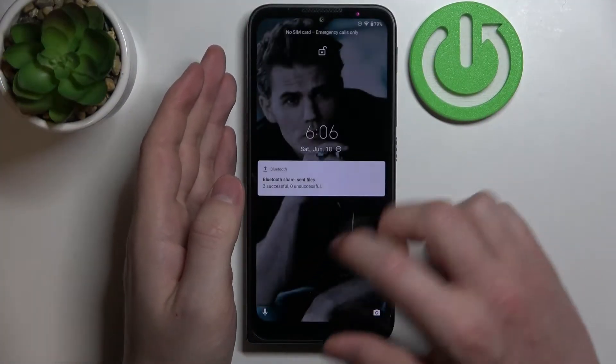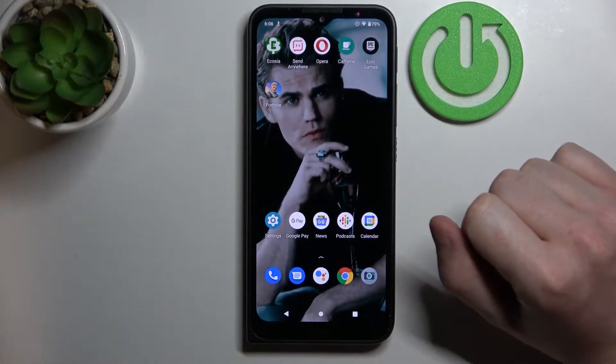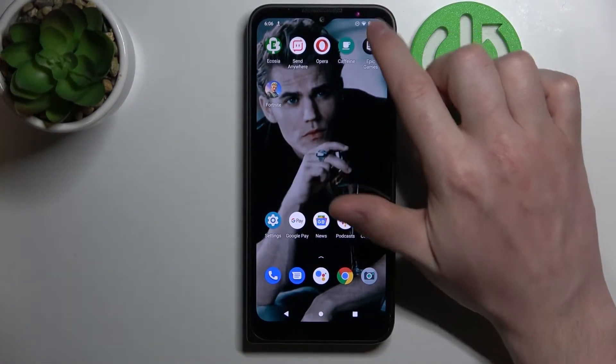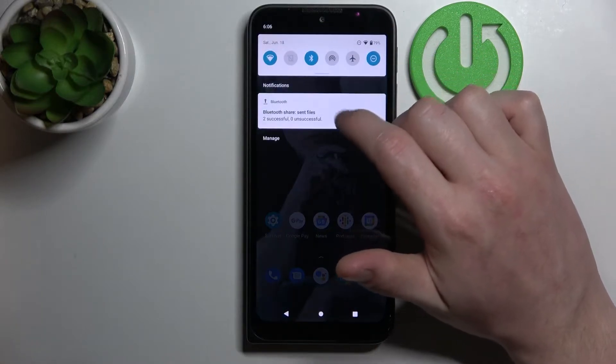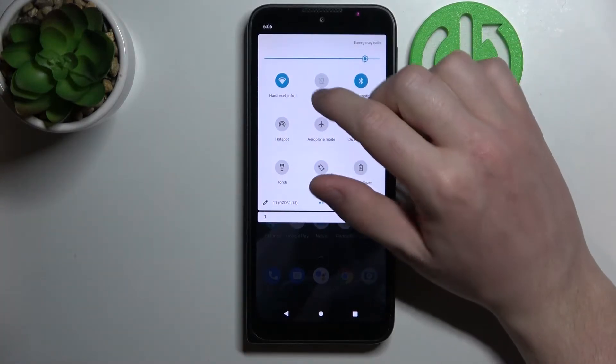Hello, in this video I'm going to show you how to share your Wi-Fi password on Motorola Defi. Right here I have Wi-Fi connected, so now we need to move to our Wi-Fi settings and you can do it many ways.